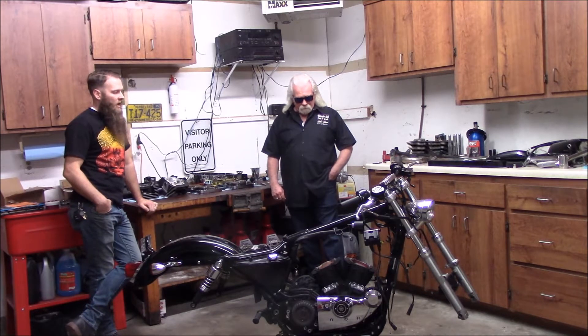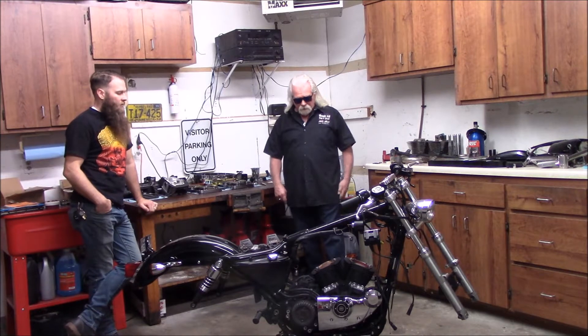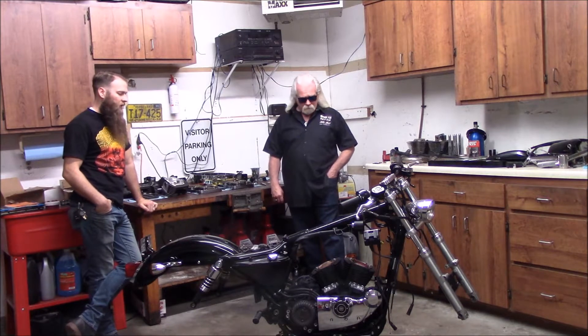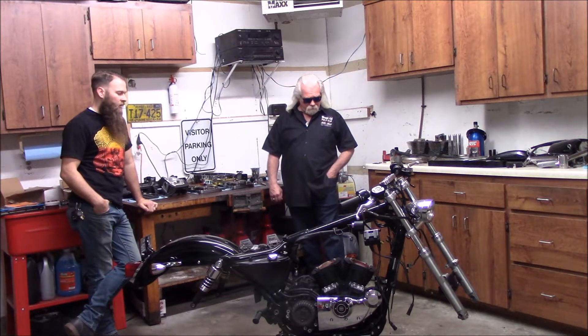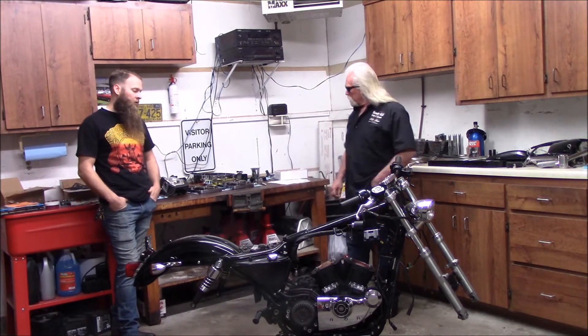It's got an aftermarket diaphragm spring in it so it does better than stock, but I think with this level of power it might not hold. Originally the previous owner put some stuff in it and then you put a different spring in, but it works pretty good. Hopefully it holds up for a little while anyway.